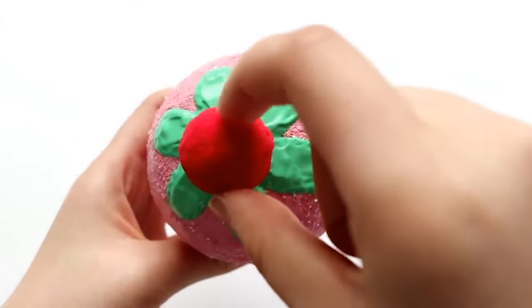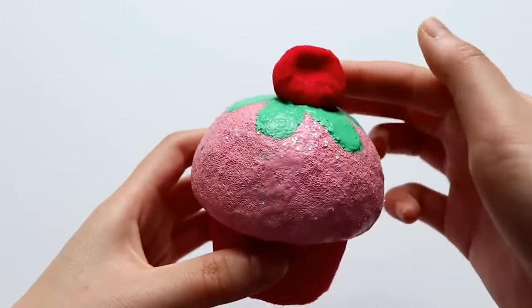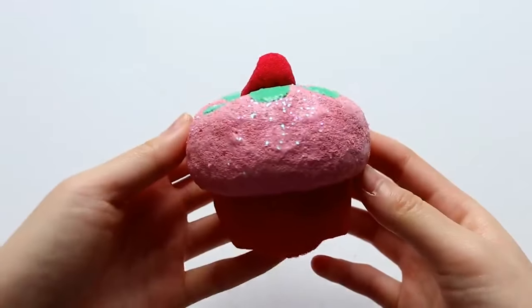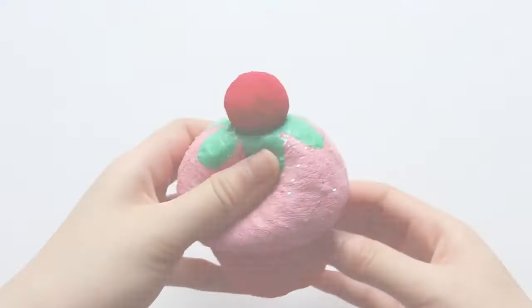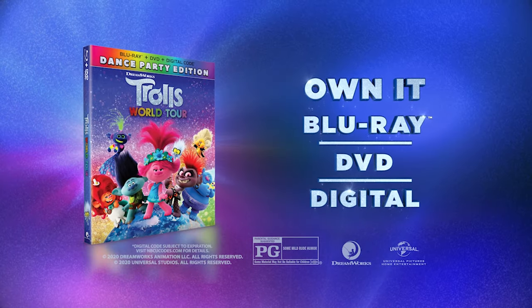Finally, before the paint dries, I'm going to add the cherry on top. Here is the finished vanilla scented cupcake squishy inspired by Trolls. It's so slow rising and fun to squish, so I hope you all can give this DIY a try. Don't forget to like this video and subscribe to DreamWorks TV for more great videos. Bye!